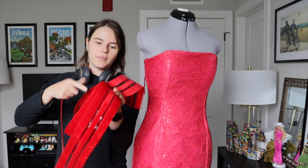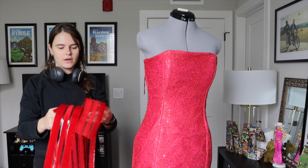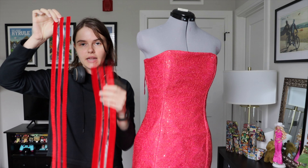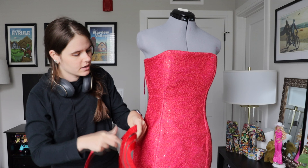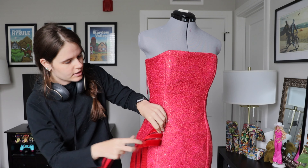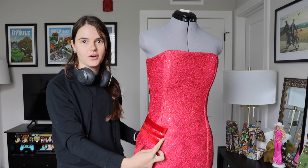I probably won't need all of these but I do have to make a bow to go on the front. I have the top one and the side one which is slightly wider, and that will go the same way — a little bit folded over and wrapping around the side. I love it!